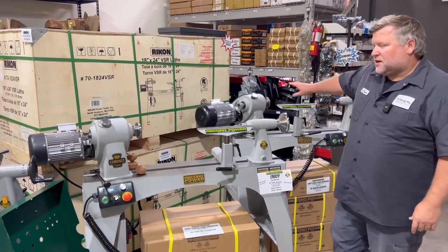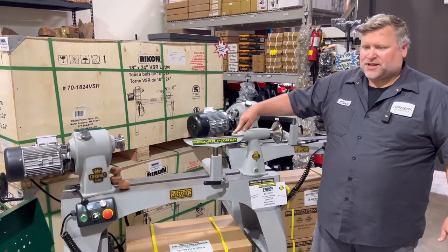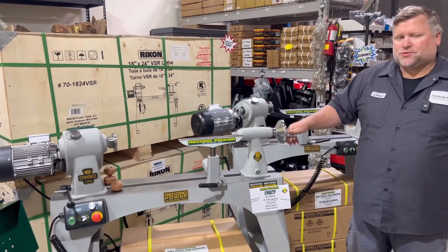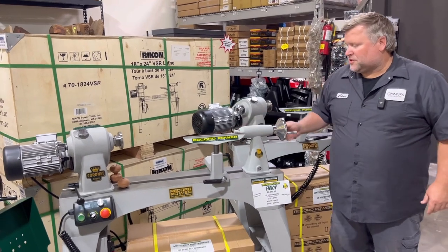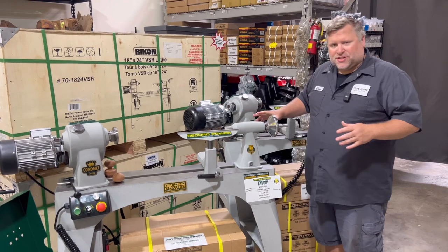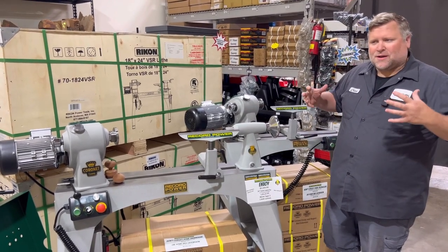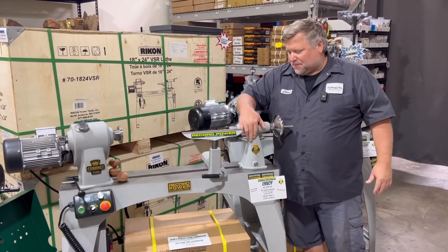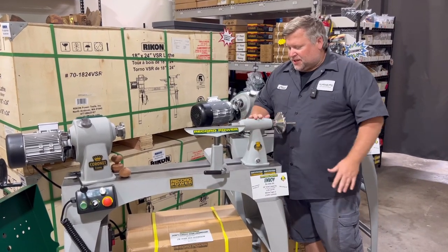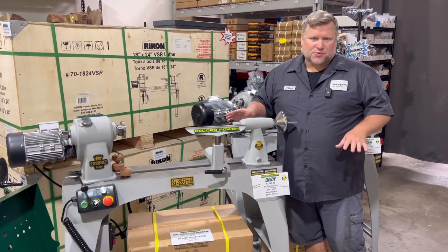Both these machines are a one and a quarter inch headstock with a Morse taper 2, Morse taper tailstock. You get a huge amount of quill travel, very smooth. What I like about the Record machines — I don't know if it's just because they're English design — everything's more compact and smooth, not a lot of bulk, not a big square piece. Everything flows well so they work really smoothly.